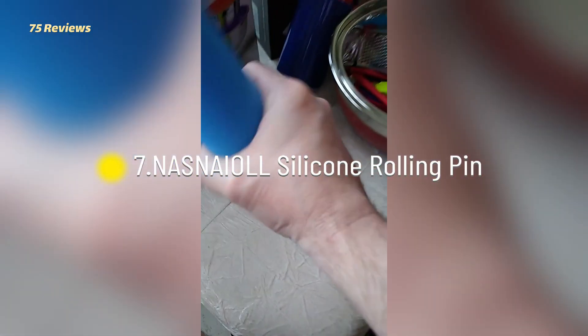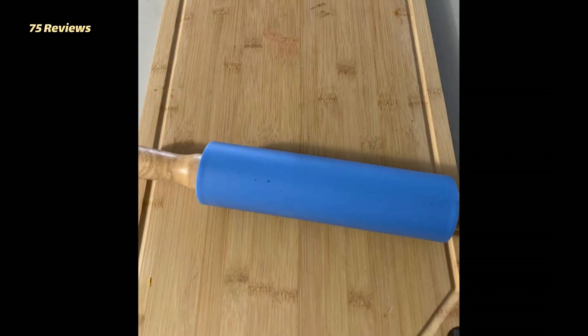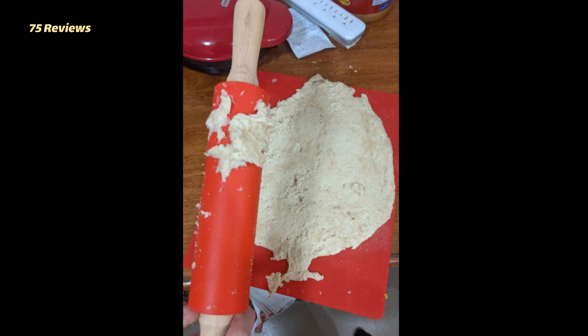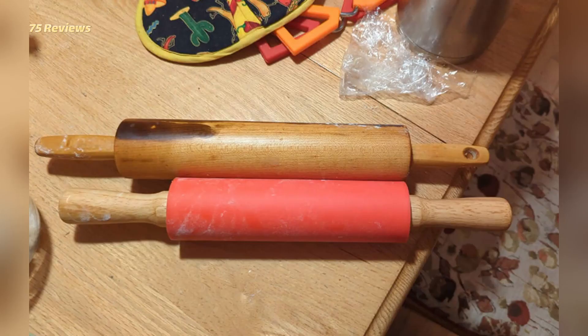7. NASNAIOLL Silicone Rolling Pin. It is made of food-grade high-quality silicone, has a non-stick surface, and is heat-resistant. The secure and sturdy handles ensure you can apply maximum pressure. It is easy to clean by hand or on the dishwasher's top rack. Customers have found it to be a great size, color, and material, and love the results. The only downside is that the wooden handle can be a bit rough.